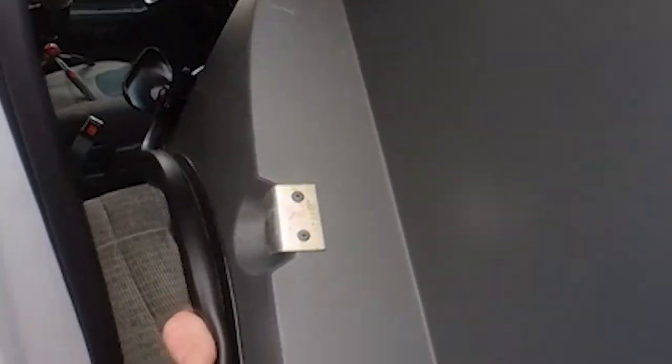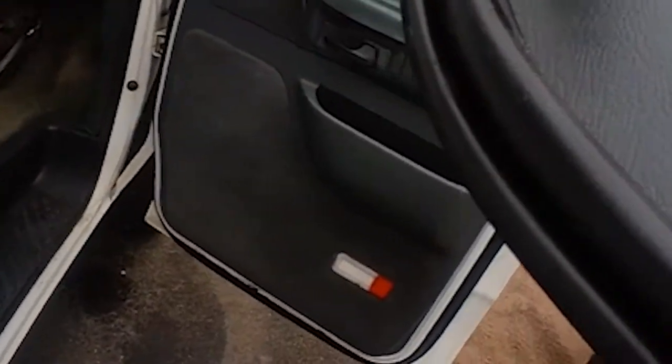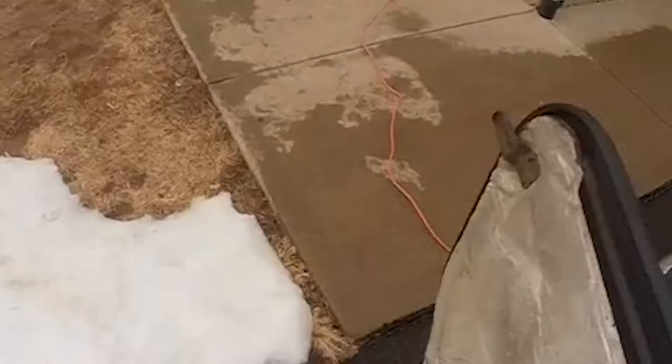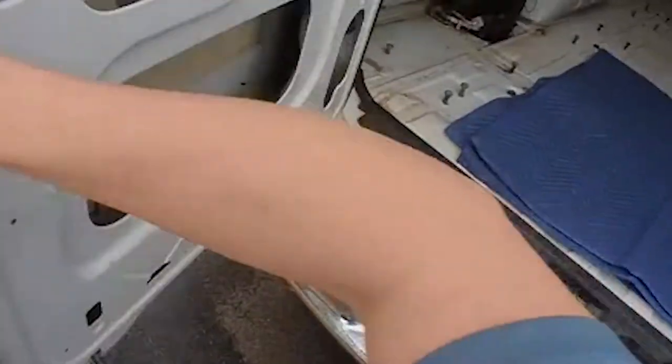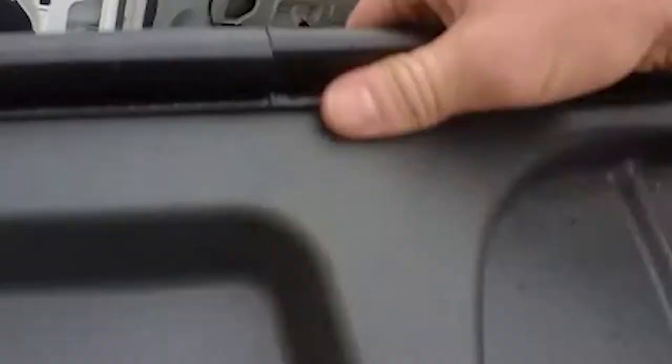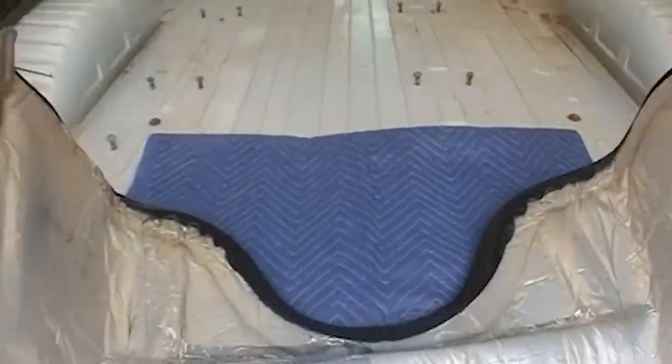Again, be careful and don't scratch anything. Not like this van is in really good shape as it is. Just set this aside somewhere — I'm going to stick it in the back of the van on this moving mat for now.